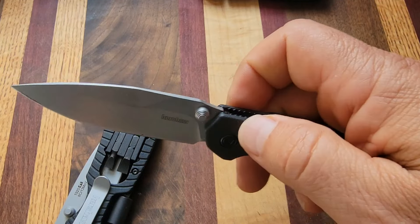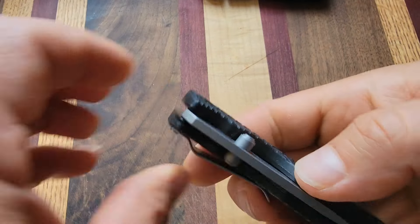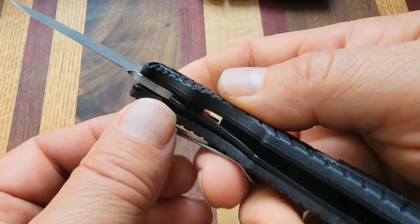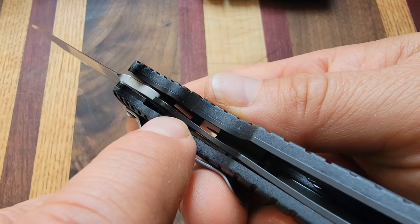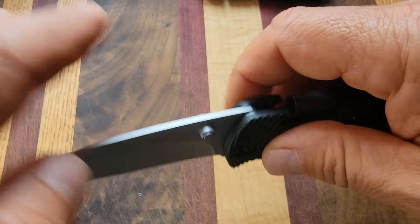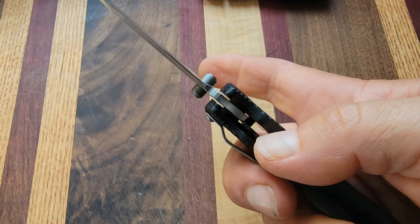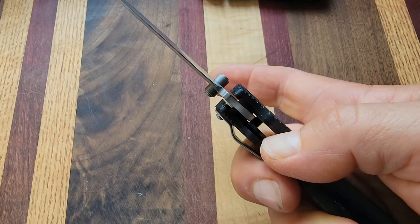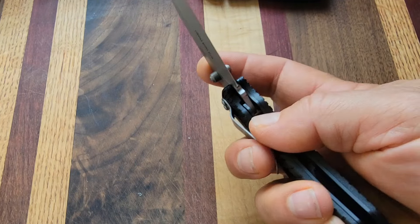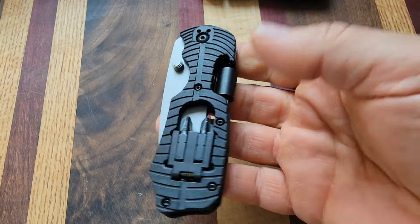Look, I keep going for the liner lock — I'm so used to it. For those of you that didn't pick up on it already: when I open this and flick it out, right here there's a piece of steel that comes in and pushes up against the bottom of the blade, and now it's locked — it won't close. Use your fingernail here and push to the side. You see that? Then you could use your index finger to fold that over, move your thumb over, close it — you're golden.